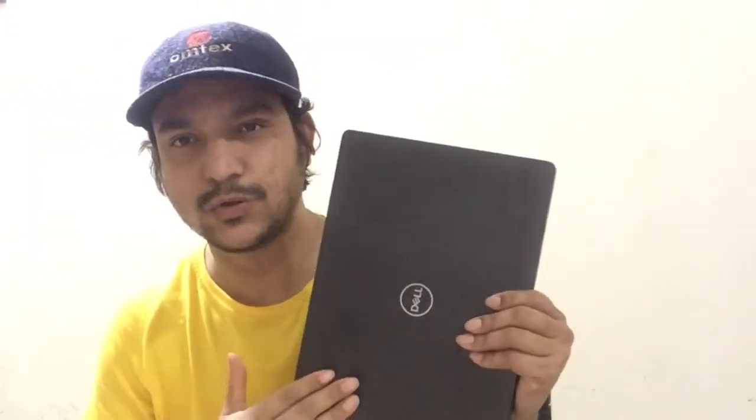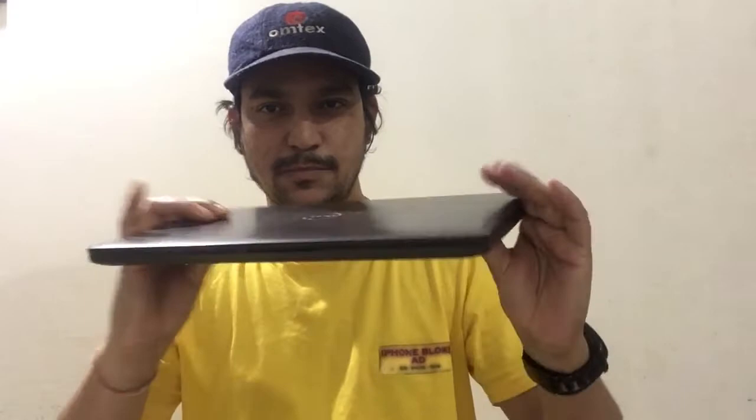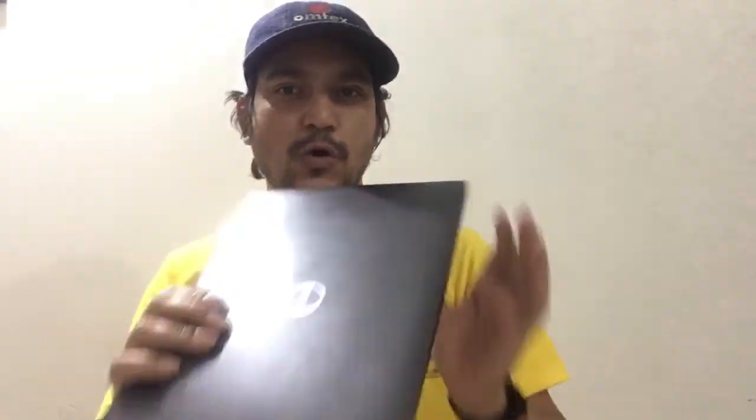I'm talking about none other than my long-term review of the Dell Latitude 5300 series for corporate people. I'm sure I've done a review on 17th of August 2020 which you may have seen, but to give you a little hint about how it looks — it's brilliant, it's sleek, it has the best possible looks and design, coming from the house of Dell Latitude corporate laptops.